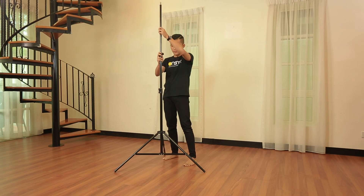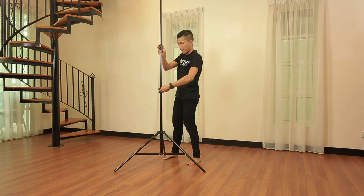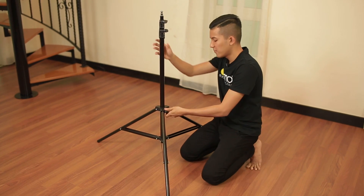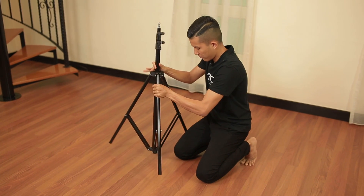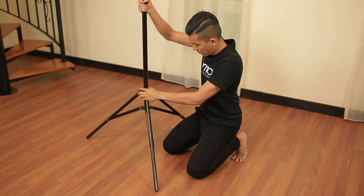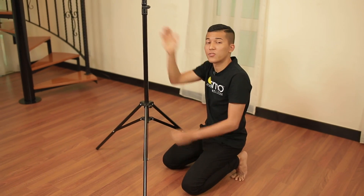And pull it over. And tighten it back. There you go. Isn't it easy? Do not do it in this way, or in this way. It is wrong.